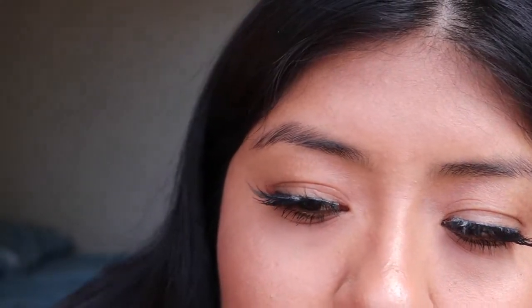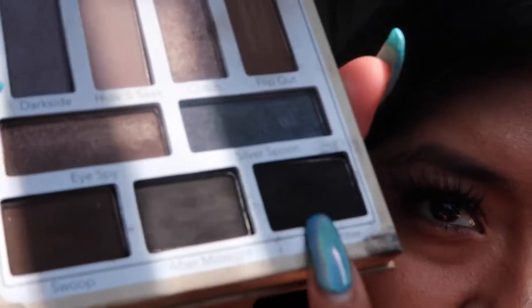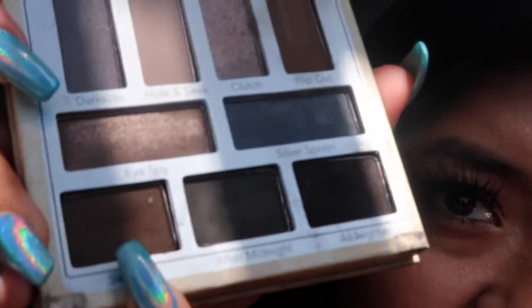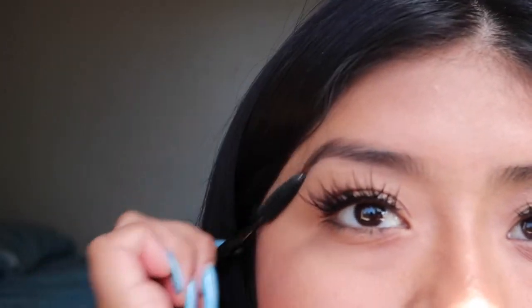I just want to say I'm sorry for my ugly eyelashes. I'm using a nine-pan gal palette. I usually use the dark shade and then the brown shade. I'll be taking my spoolie first and just brushing my eyebrows up.